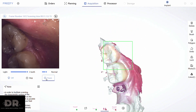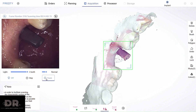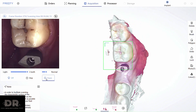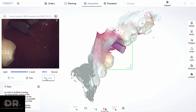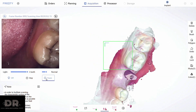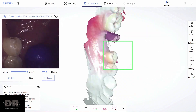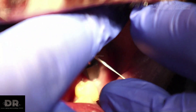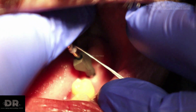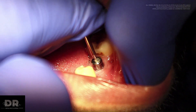When scanning with the scan body, you can see the gray image that was previously captured starting to turn color — this is the previous image merging with the image being captured right now. The soft tissue contour recorded earlier and the new scan body image start to merge and become one single image.